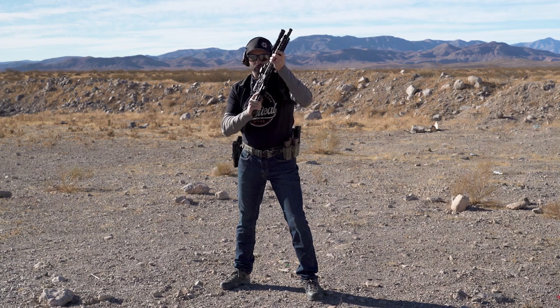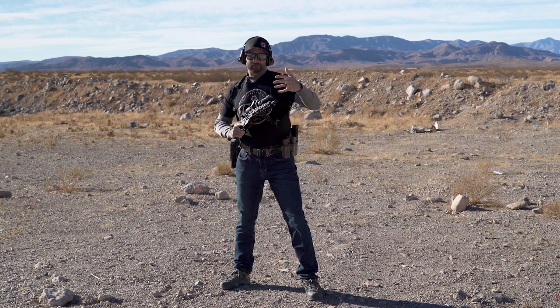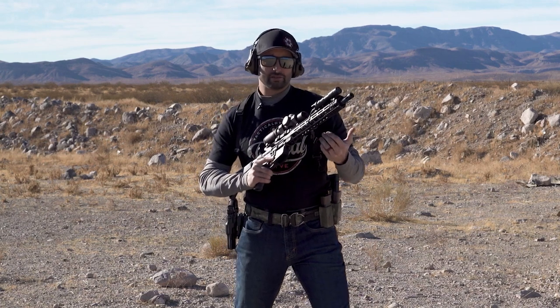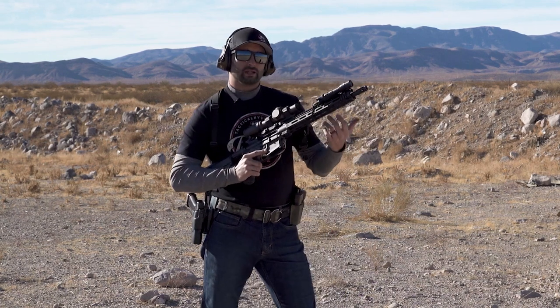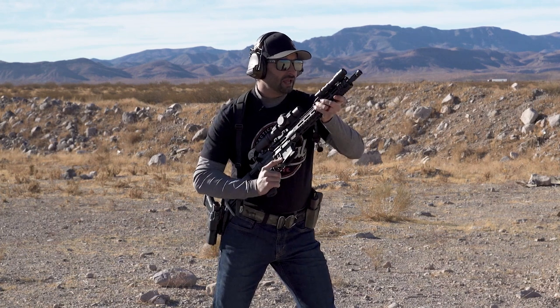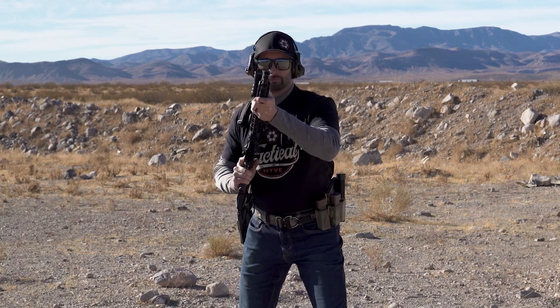I also don't want to be too high up, and I don't want to be too low either. That's situational dependent, but on a square range we're just standardizing training so I can measure my performance. I want to have it at about 45 degrees right here — that would be my start position.